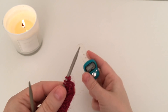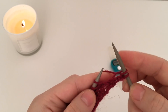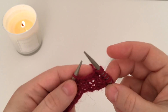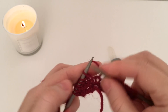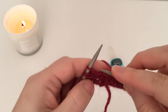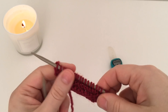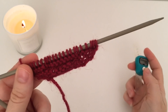Шестой ряд: 2 лицевые, прибавка, 3 лицевые, прибавка, и вяжем до конца пока на спицах не останется 5 петель. Осталось 5 петель — делаем прибавку, 3 лицевые, прибавка, и 2 лицевые. Вот мы связали 6 рядов начала нашей шали.